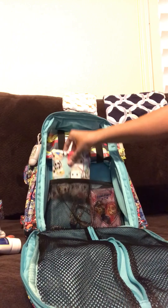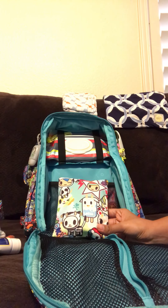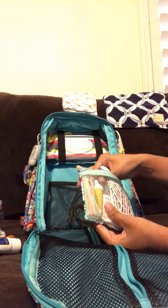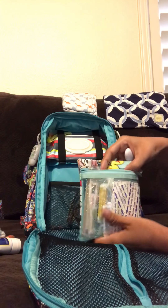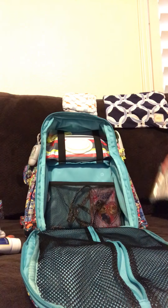Back here is a med kit in the Unikiki 2.0 print. In here I have some nail clippers, Neosporin, a thermometer, a little brush, lots of band aids, moist towelettes, alcohol wipes — anything we might need on the go as a med kit. And some stickers in there as well.